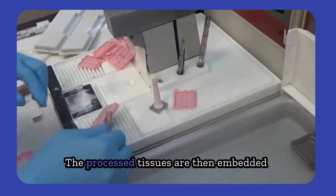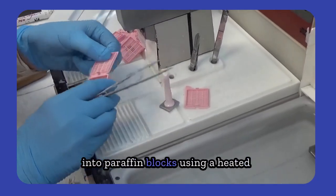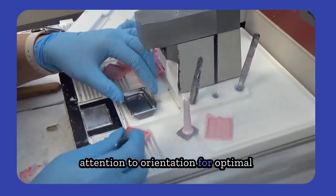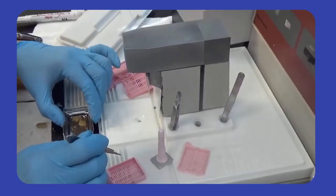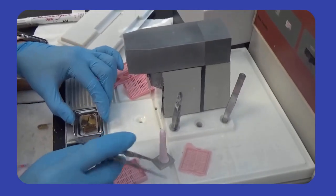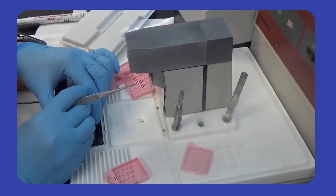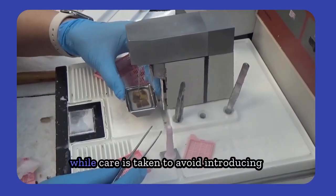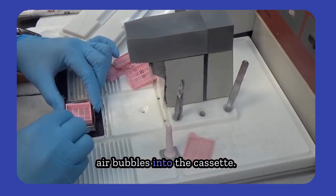The next day, the processed tissues are then embedded into paraffin blocks using a heated embedding station, with careful attention to orientation for optimal sectioning of different tissue types. Melted paraffin is steadily added to the mold to fully surround the tissue, while care is taken to avoid introducing air bubbles into the cassette.